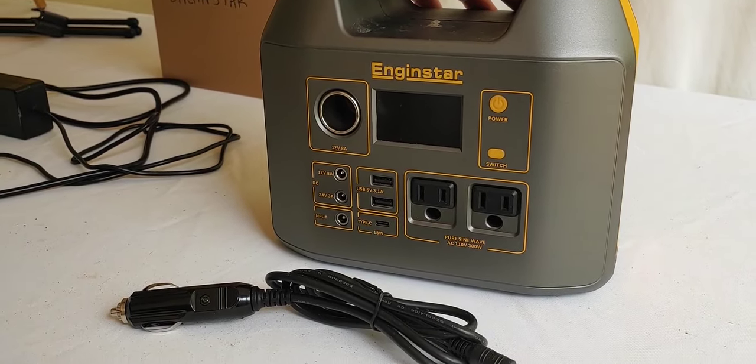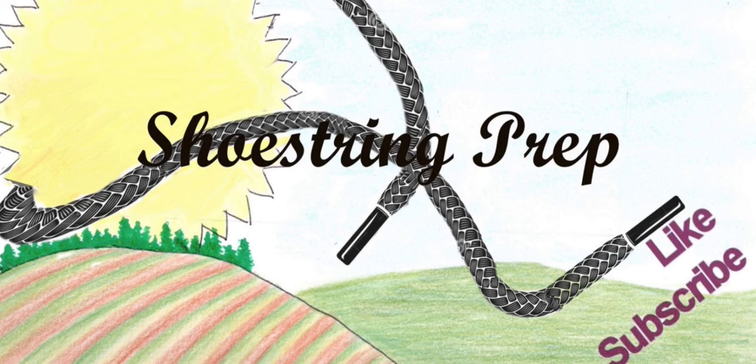If you have any questions, put it down in the comments. And if you like these type of videos, like, subscribe, and share. Shoestring out.